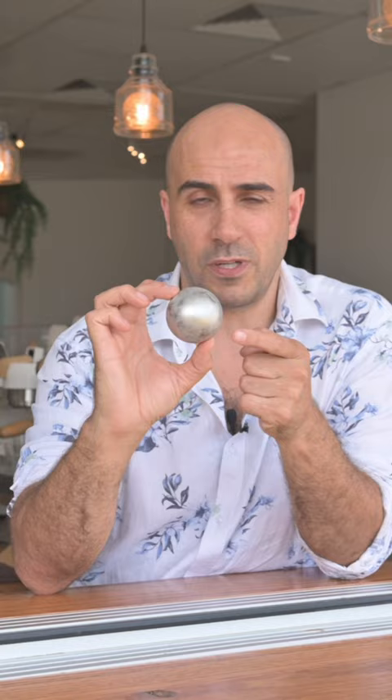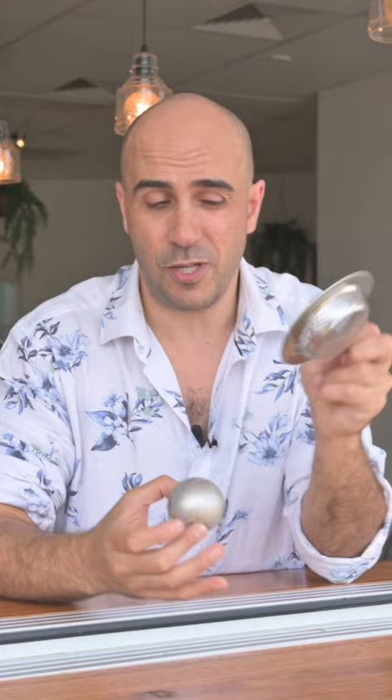All you need to do is grab one of these from any online market, grab yourself a clean sink strainer — don't be using the one from the kitchen — put that over your cup, and then let the extraction drop onto this chilled ball.